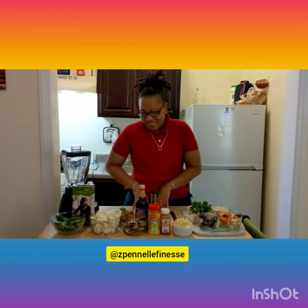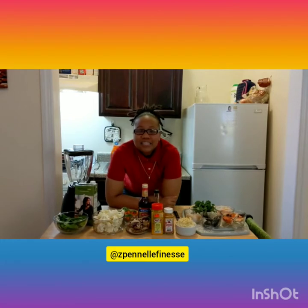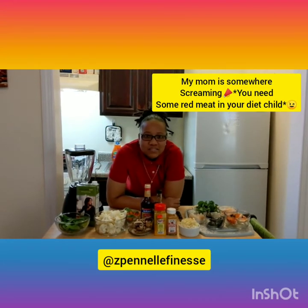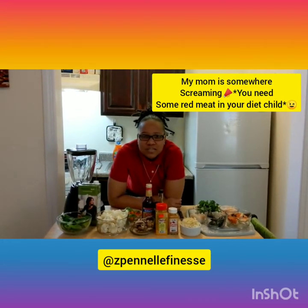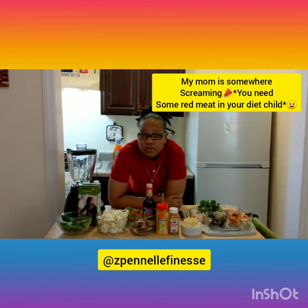Hey guys, welcome back to the zone, welcome back to Nelly's car and welcome back to Nelly's Island. So today we're gonna be doing a simple dish — an ital dish. Back home in Jamaica, ital for us means natural, nothing added with meat but probably aqueous salt, fish, ground provisions, anything that's just natural by nature.